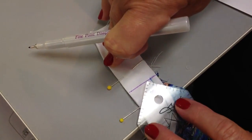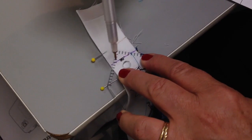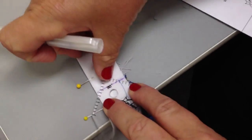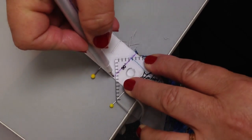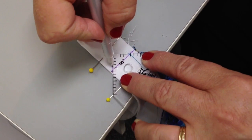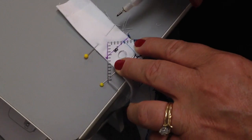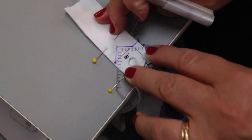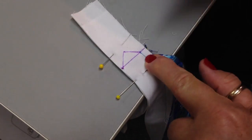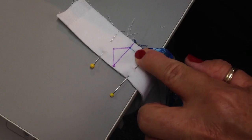Once that's established, you're going to center the binding miter tool with this line. Mark from the corner edge out — this is extremely important. This line goes to that quarter inch line, not out to the edge of your quilt. When you've established that angle, then we're going to take the quilt to the sewing machine.